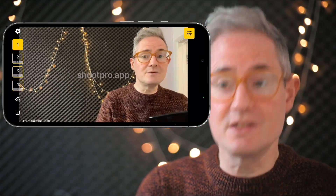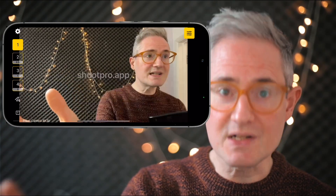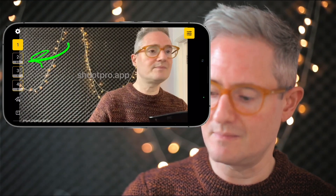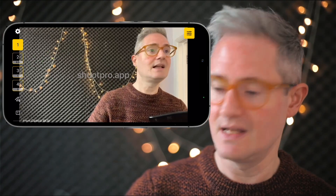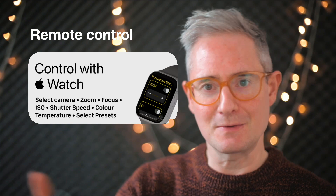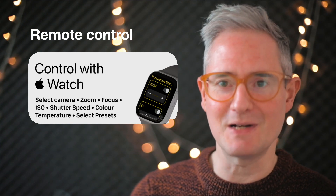Anything that the camera can do you can control manually here, and you can also press and hold to lock focus in one spot, or lock the white balance. When we switch cameras using these different buttons — one, two, three, four — that will be as many cameras as you have available on your device. And you can control all of these settings from your Apple Watch, so if your phone needs to be somewhere far away you can just tinker with it on your Apple Watch until you're in focus and everything looks perfect.